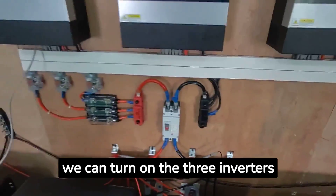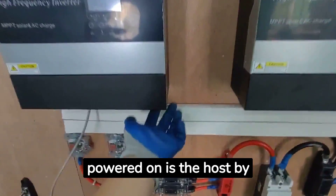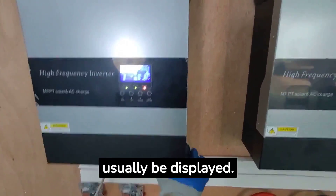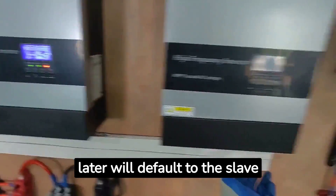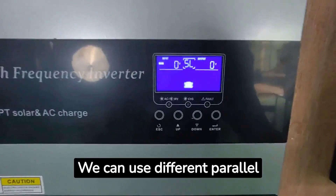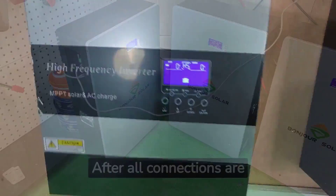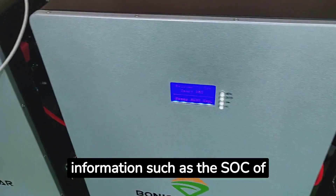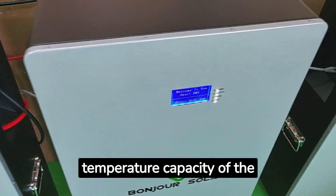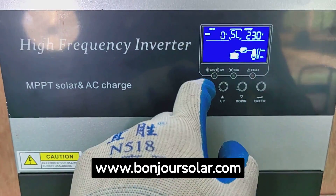After we turn on the main switch, we can turn on the three inverters in sequence. For parallel connection of Bonjour Solar inverters, the first one powered on becomes the host by default and will display 'HS'. Everything powered on later defaults to the slave machine and will display 'SL'. After a few seconds, the three inverters will output inverter voltage normally. We can use different parallel connections to release 15 kilowatts single-phase or 15 kilowatts three-phase voltage. After all connections are successful, we can see the SOC, temperature, and capacity of the lithium battery on the inverter host display. This is the basic training for Bonjour Solar system connection. Welcome to contact us at www.bonjoursolar.com.